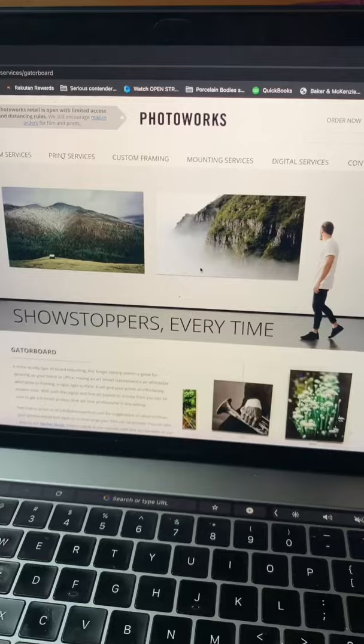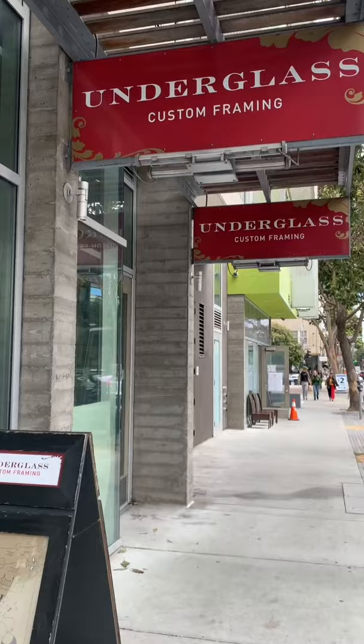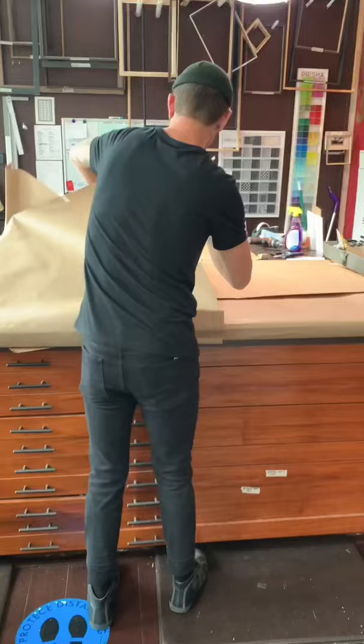I went to a place called Photoworks to print the file on paper and also mount it to Gatorboard, and then I had Under Glass Framing frame it. The cost to print was about $200, and the framing was about $250.